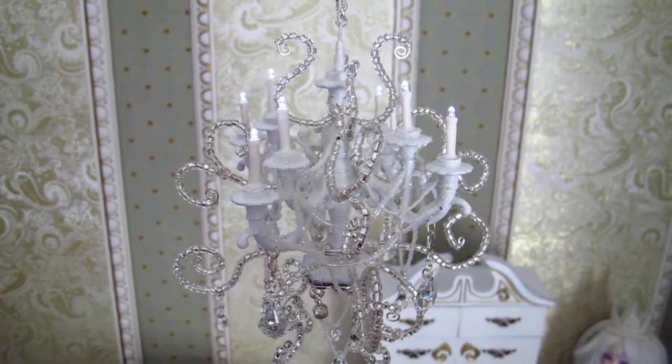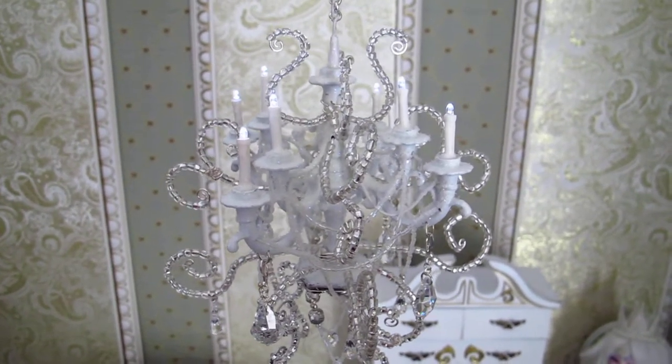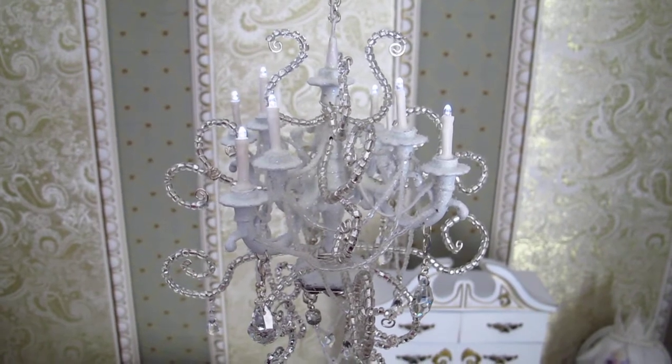Hi you guys, it's Curiax. I thought I'd do a video of my diorama from Uncanny Dreams 2012.